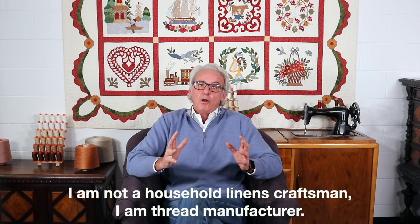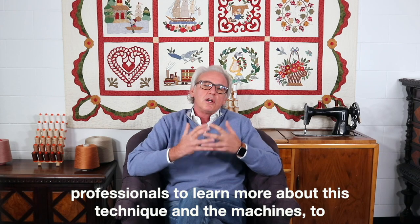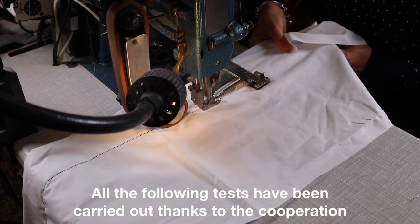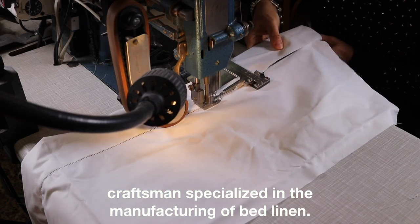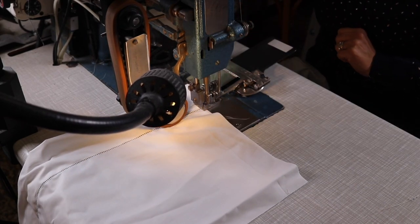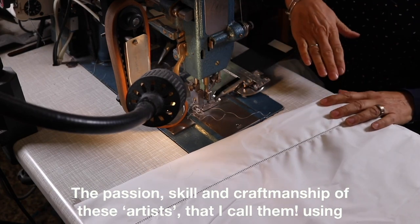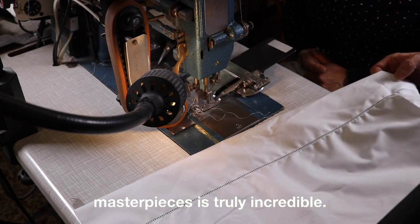I am not a household linen craftsman — I am a thread manufacturer. So today, I took advantage and collaborated with industry professionals to learn more about this technique and these machines, to ensure we keep manufacturing the most suitable threads. All the following tests have been carried out thanks to the cooperation of Manufattura GR&B in the Como Lake area, an amazing Italian craftsman specialized in the manufacturing of bed linen. The passion, skill, and craftsmanship of these artists, using the traditional process to create luxury Italian bed linen masterpieces, is truly incredible.